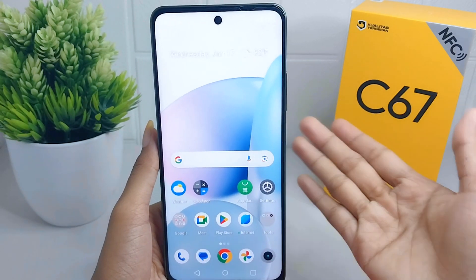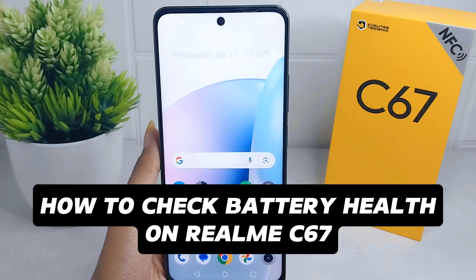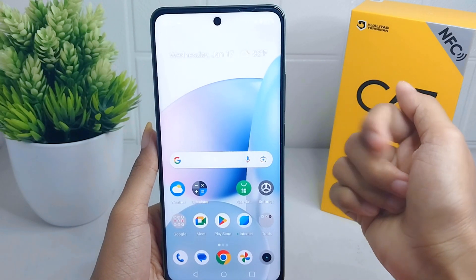Hello everyone. In this tutorial, I want to show you how to check battery health on a Realme C67 device.